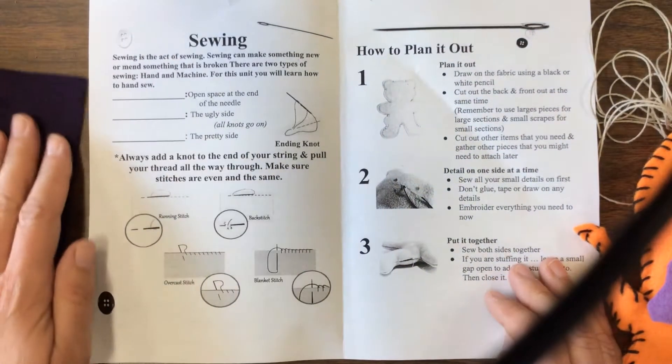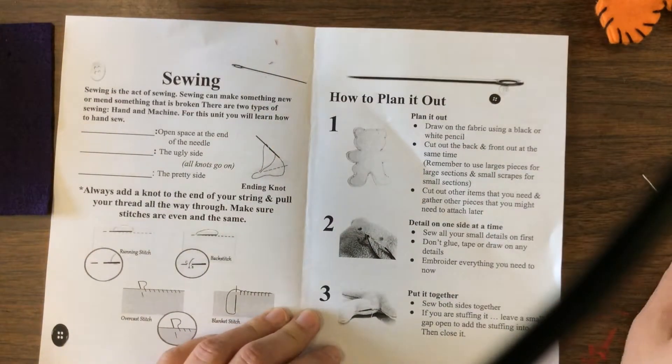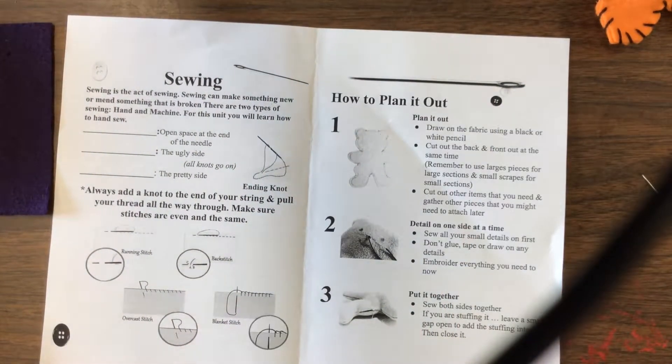The first thing we're going to go over is the sewing part. There are two parts to this unit — sewing and embroidery. Sewing can make something new or mend something that is broken. There are two types of sewing: hand and machine. I don't have a sewing machine, so I teach hand sewing. For this unit, you will use hand sewing.